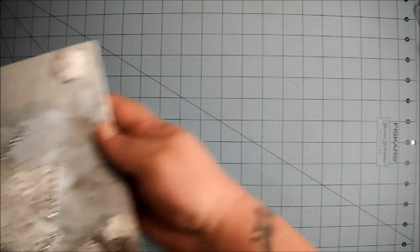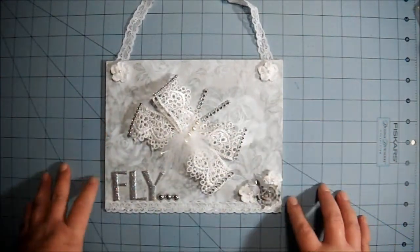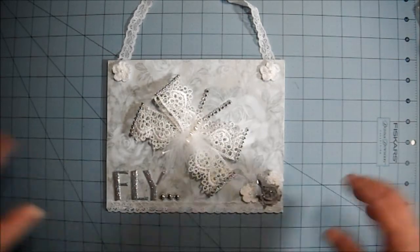Hi everyone, I just finished a project I wanted to share with you. I made a sign out of some recycled material. Let me show it to you and then I'll explain it to you. This is what it looks like — let me see if I can zoom in a little bit so you guys can see it better.